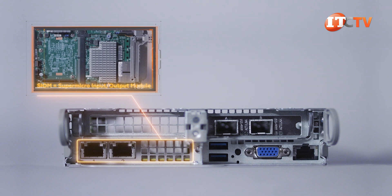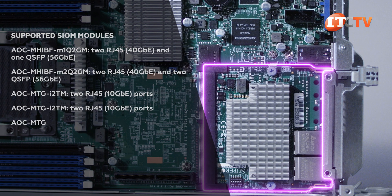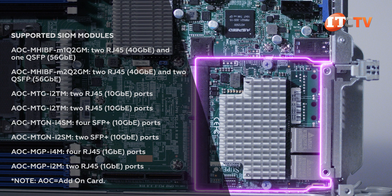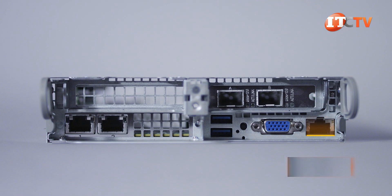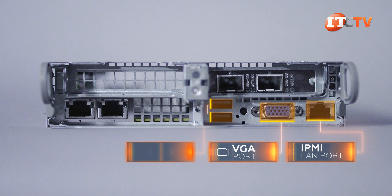The SIOM module installs on the far left and is comparable to Dell's network daughter card. It offers a simple and flexible way to connect to a network without using your limited PCIe slots. At the top of the list is a Mellanox ConnectX-3 Pro InfiniBand FDR controller offering 56 Gigabit Ethernet. On the far right, opposite the SIOM module, is the dedicated IPMI LAN port. Beside that is the VGA port and two USB 3.0 ports. If you are ordering either the bare bones configuration or the complete system, it comes with an SIOM module in each node.